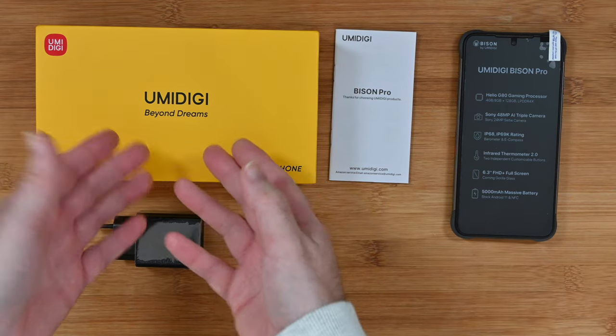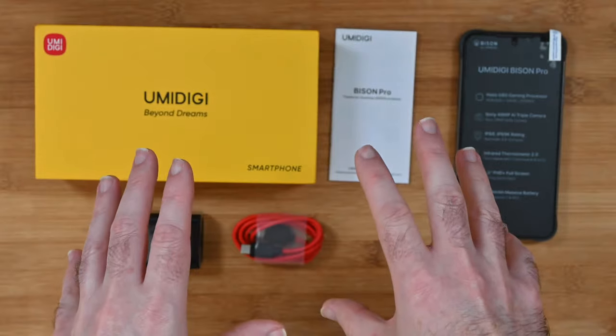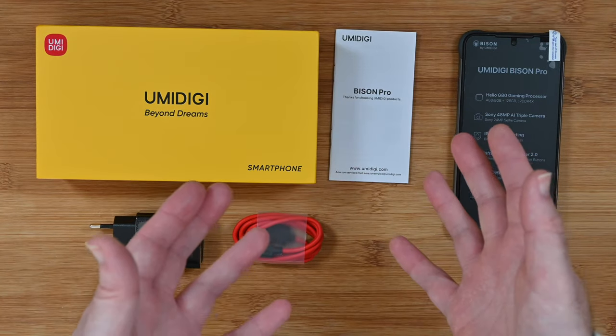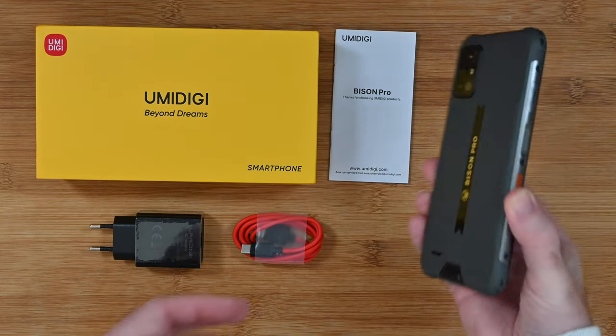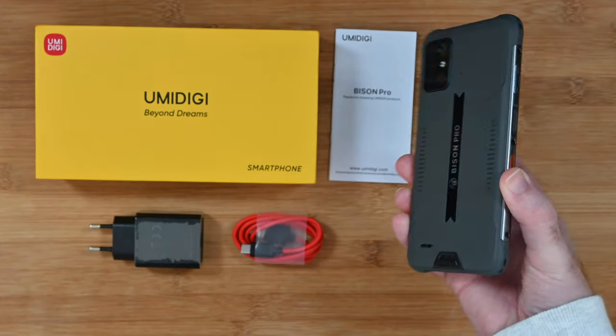This is the Umidigi Bison Pro smartphone and this is an ideal choice if you lead an active lifestyle or perhaps need something that's a little bit tougher than your average smartphone.